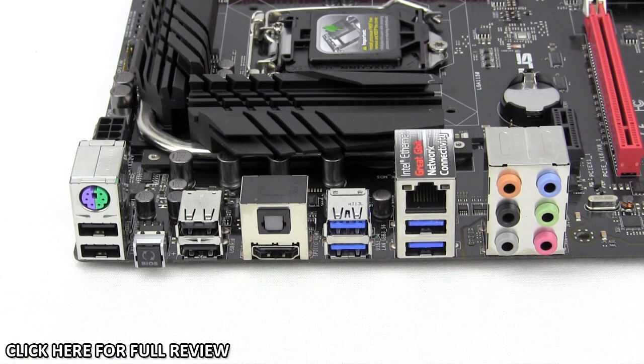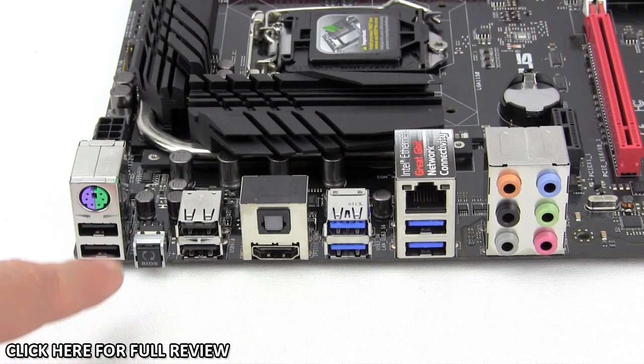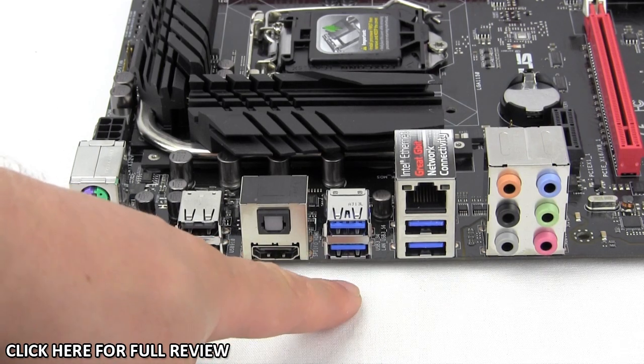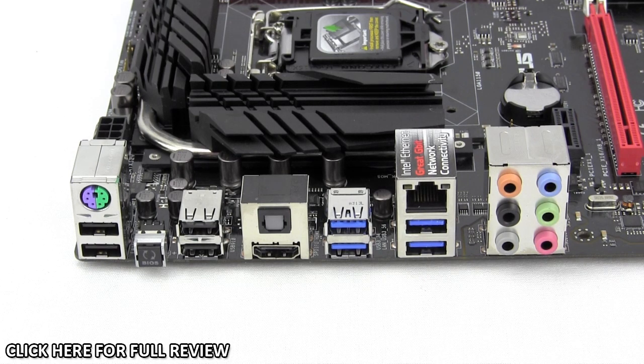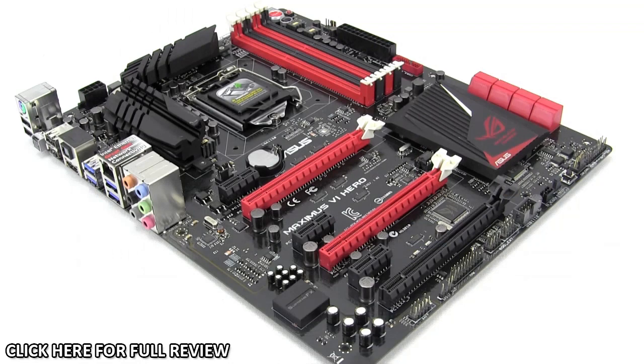As for the rear I/O, you have a legacy PS/2 port, four USB 2.0 ports, a BIOS Flashback button, optical output, HDMI, four USB 3.0 ports, gigabit Ethernet using the Intel NIC — upgraded to the new Intel i-series network adapters since the last ROG revision — and eight-channel audio. This wraps up our unboxing and overview of ASUS's Maximus 6 Hero Z87 motherboard.